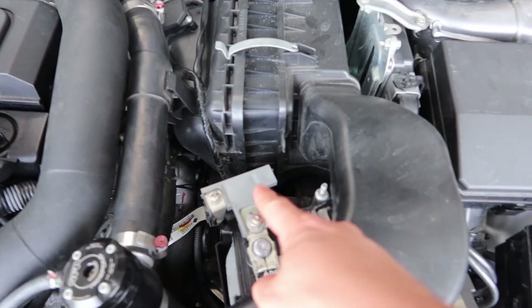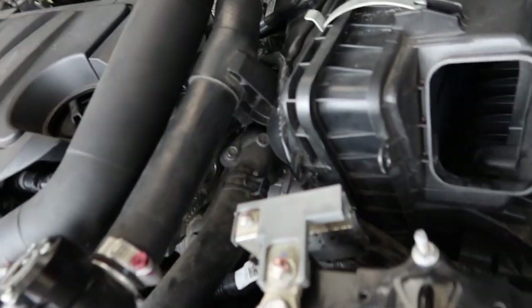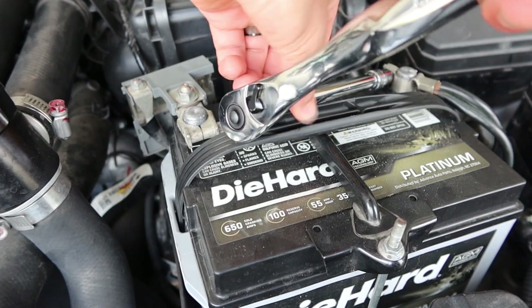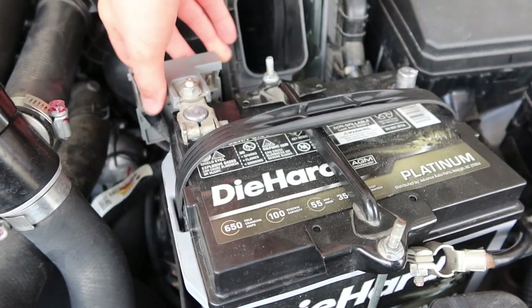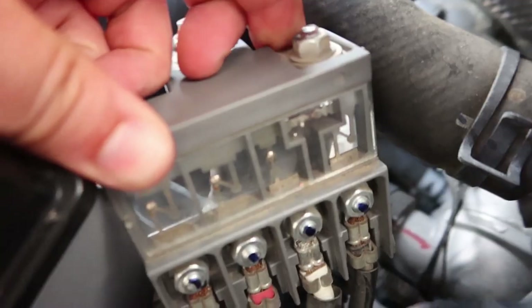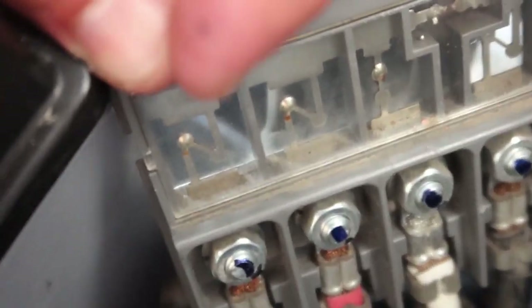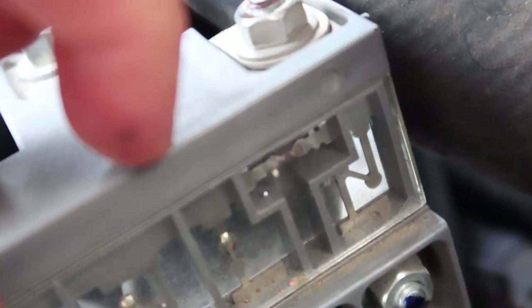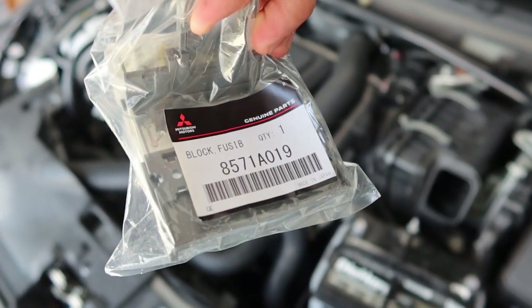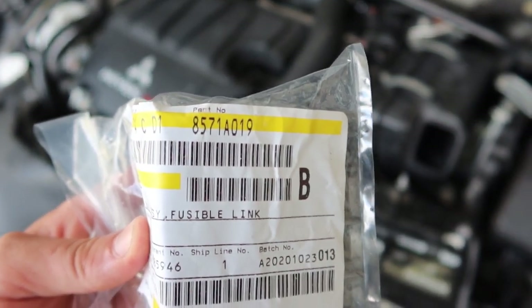So real quick — here is that fusible link I'm talking about. You're going to want to go ahead and remove your snorkel, disconnect the battery, and that will give you access to behind here. There are all your fuses. When I first checked this I was just looking at these little zigzags — I did not notice that that's where our break is right there. Keep in mind, this is a genuine OEM part from Mitsubishi. Here is your part number right there.